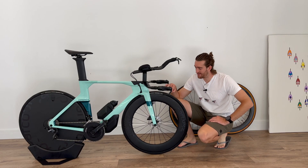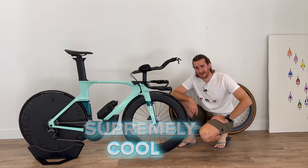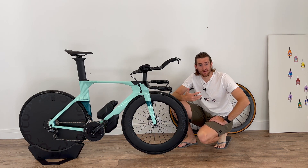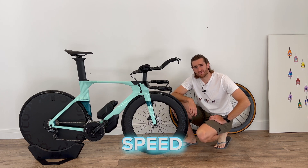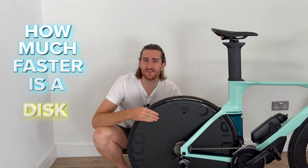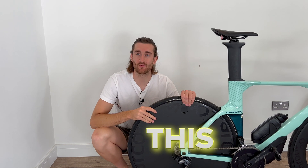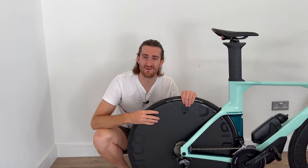A few months ago I bought these for two reasons. Number one, they look supremely cool, and reason number two — the more important reason — is speed. This video has come about because I have a question: how much faster is a disc wheel, more specifically how much faster is this disc wheel, the one that I've chosen to spend my money on.